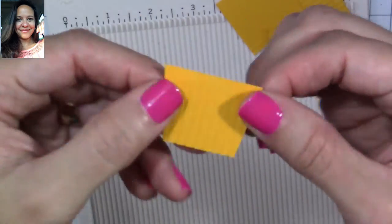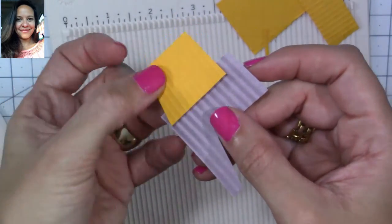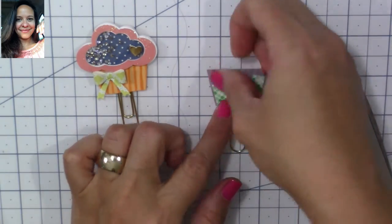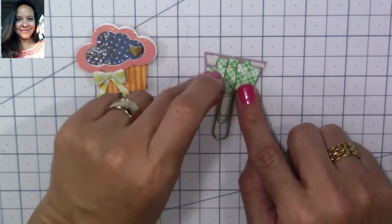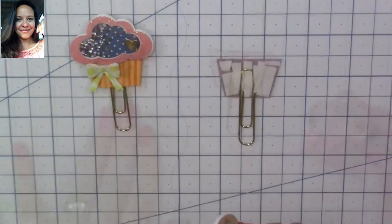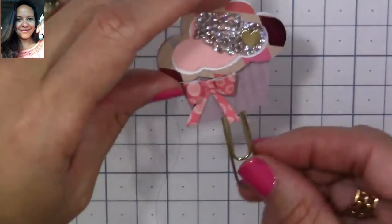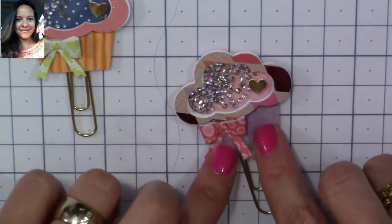You don't even need a scoring board — you can just score with a ruler if you don't have one. Now, I apply a lot of foam tape all over it and also in the middle of the paper clip. Make sure you do that, because it gives you a raised, even area. If you don't, it will sink in and won't look very clean.